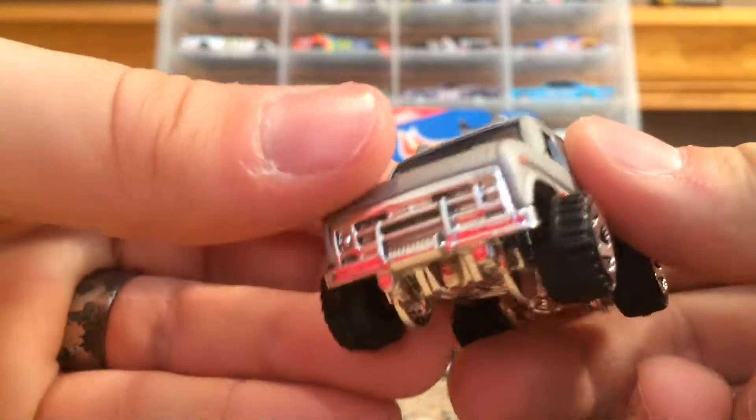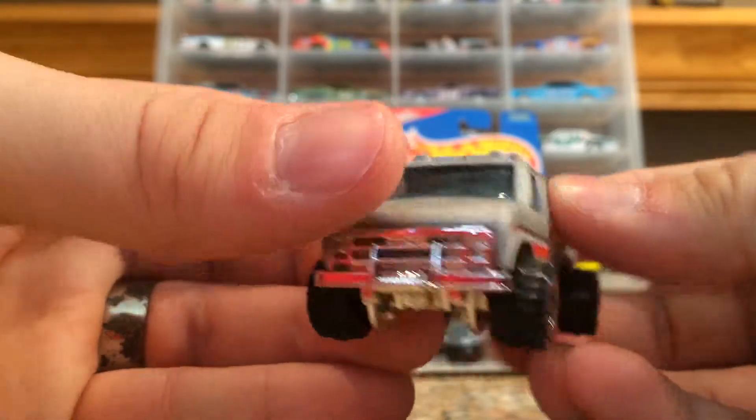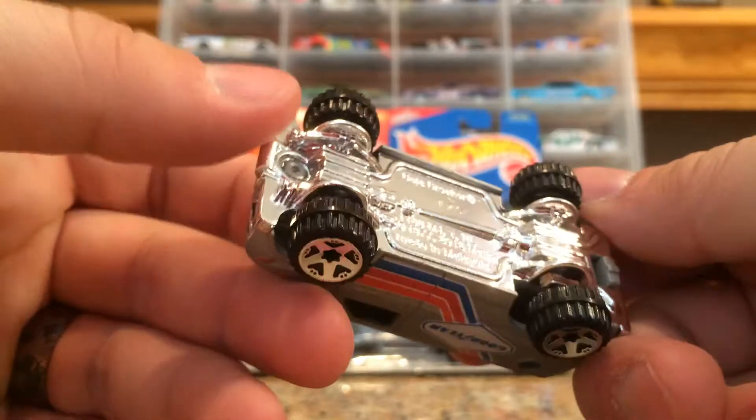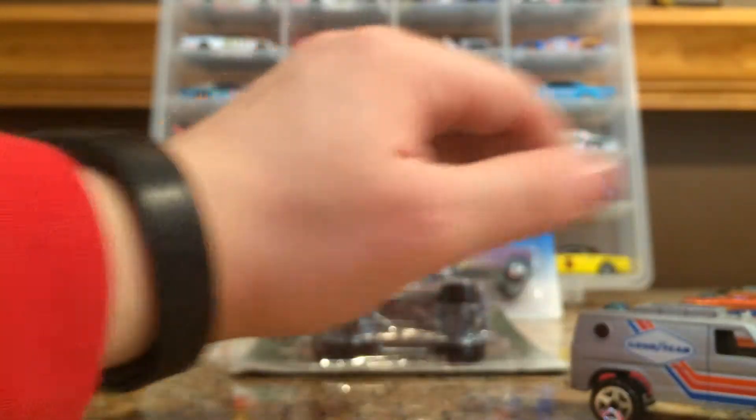It just looks really cool. I love how the front ends of these look with the wheels that stick out — they just look awesome. Pretty neat little casting. That one is one of my favorites for sure.